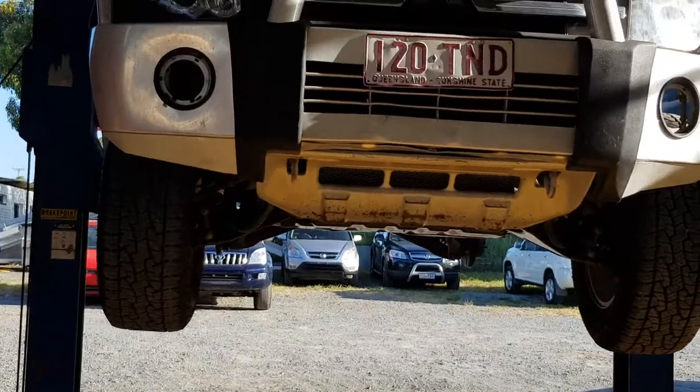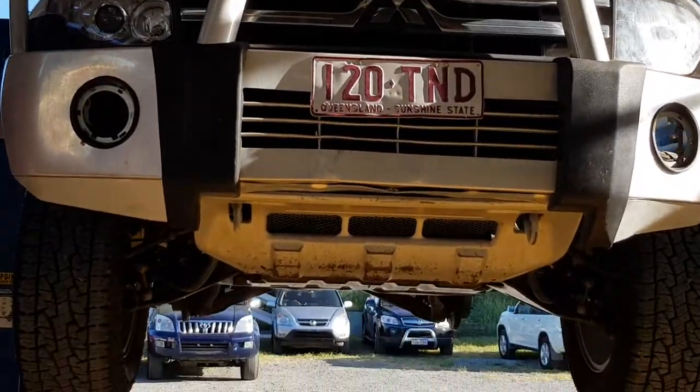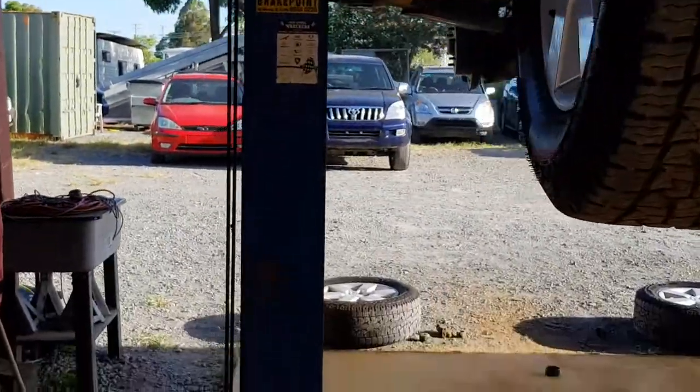G'day, I'm Dean. We've got this 2007 Mitsubishi Pajero here. We've just done the diff bushes in it. Pretty easy, straightforward job. Just wanted to show you how it goes in case you ever wanted to do it.